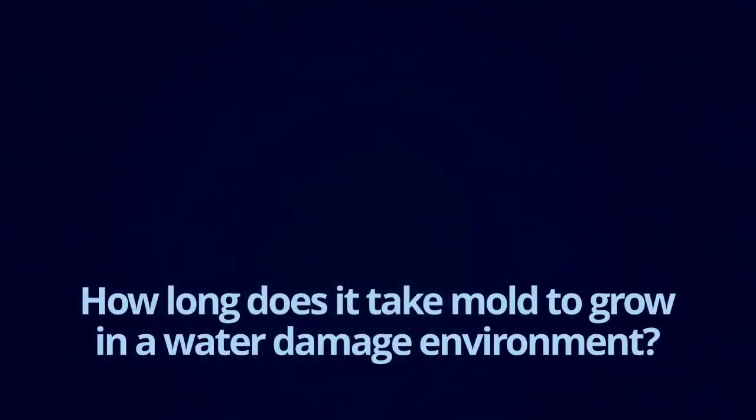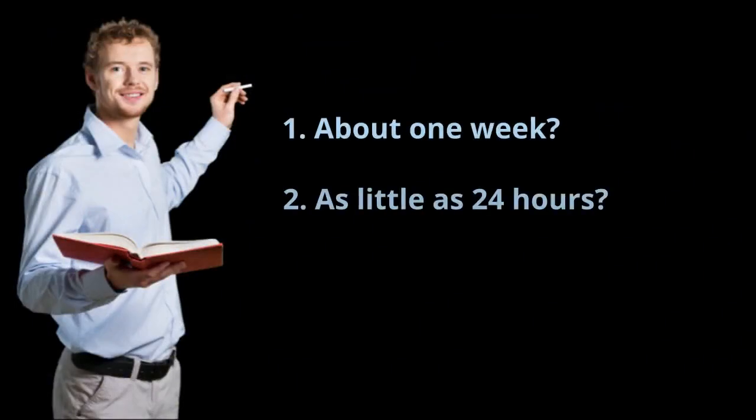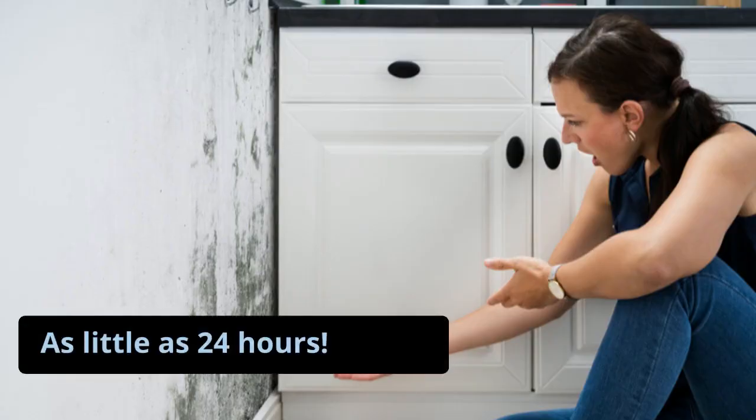How long does it take mold to grow in a water-damaged environment? About one week? As little as 24 hours? Or several months? The answer is, as little as 24 hours.